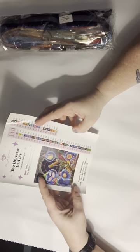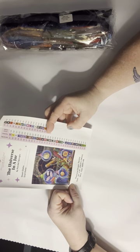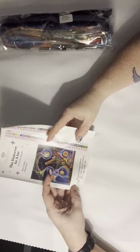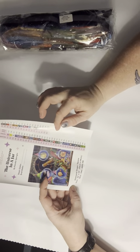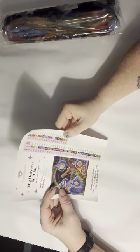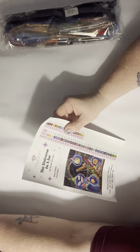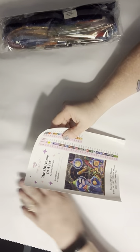This kit is Universe in a Jar by Randall Spangler. It is square — 22 inch by 25 inch, which is 56 centimeter by 64 centimeter. It has 50 colors and three ABs. One of them is pink, it looks like. Let's check this out.